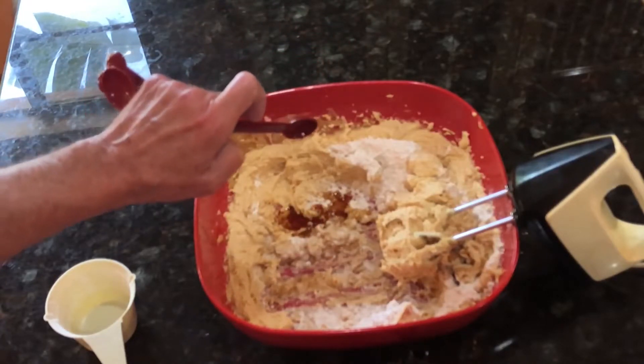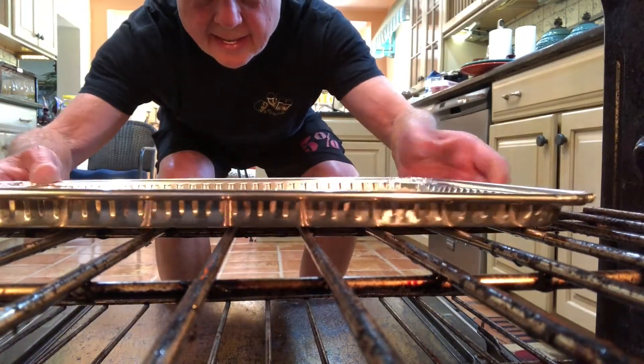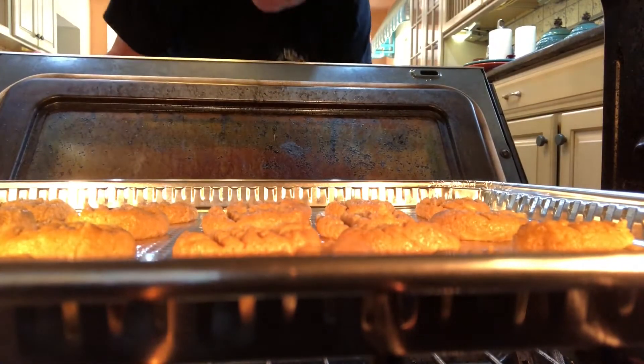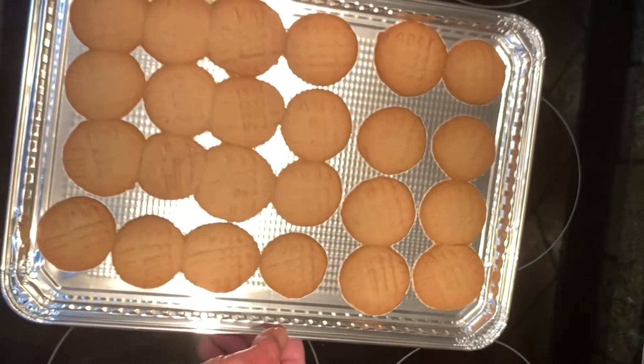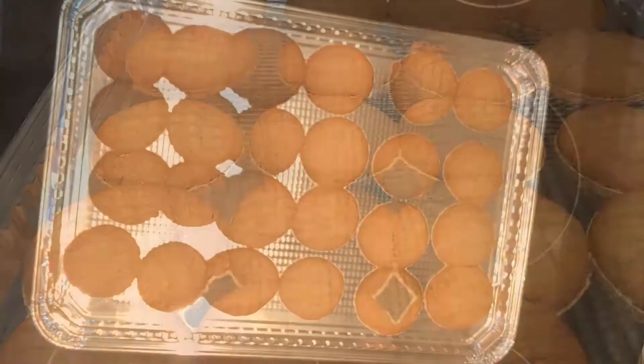Blend until well mixed — the batter will be thick. Roll the batter into little two-inch balls and place them on the baking sheet. Take a fork and press them into a cookie shape. You can cross-hatch them to make them look more attractive. Place in the oven and bake until golden brown, about 12 to 20 minutes depending on your oven.